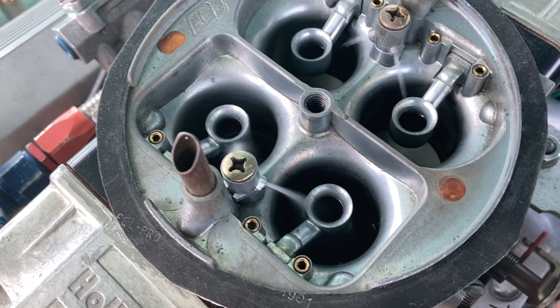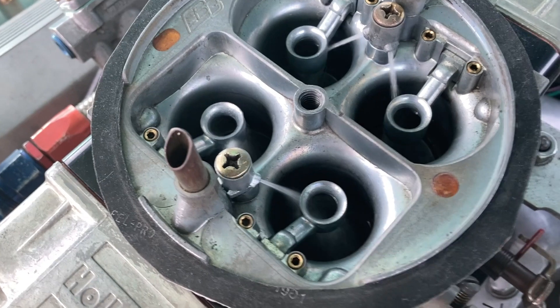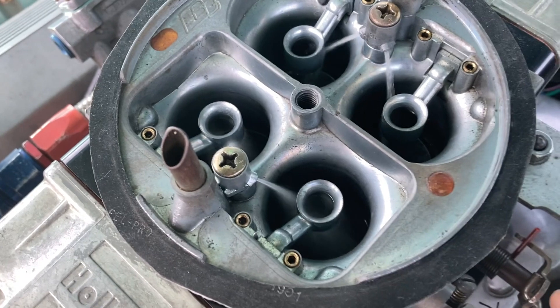The only reason the secondary squirt comes on later and ends sooner is because the secondary pump nozzle is bigger, and that's what you want when you jump into the secondaries. This is still all just that same one video slowed down.